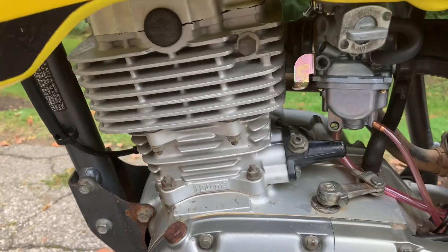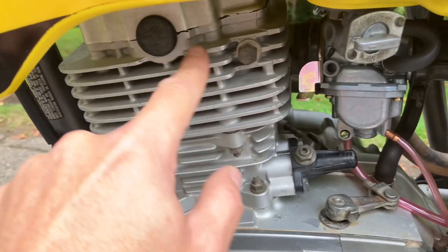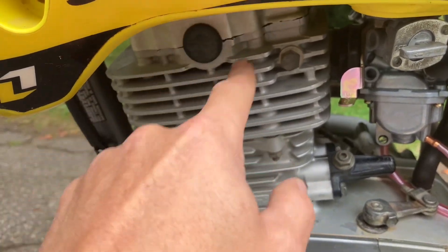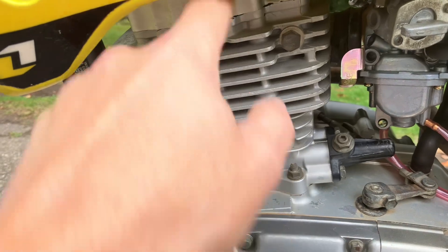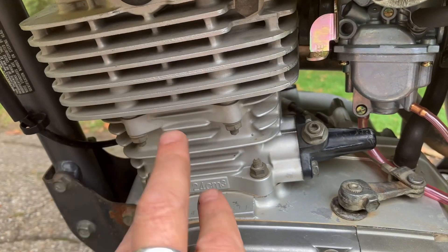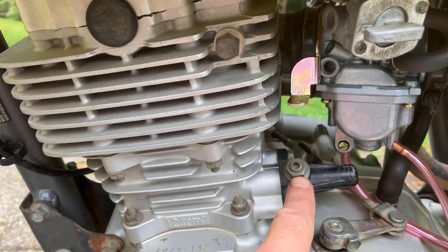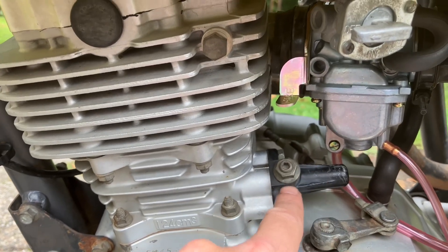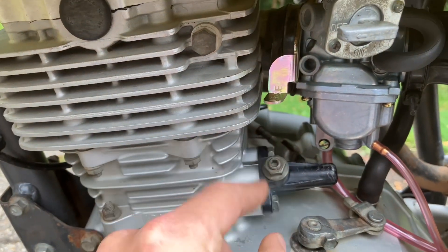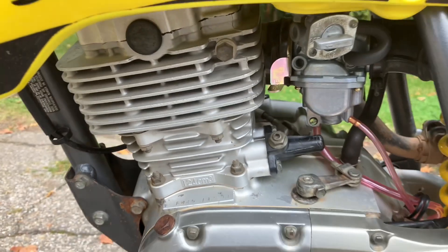One thing I'm going to try to adjust — if you see right here, this is the timing chain tensioner. Obviously connected to the crankshaft and up to the camshaft, you've got a timing chain ripping through here while the bike is running. I suspect the noise I'm hearing is coming from this vicinity. This little retaining nut here is actually an adjustable cam chain tensioner. So I'm going to go ahead and free that up and try to adjust this tensioner and see if we can get this motor to quiet down a little bit.